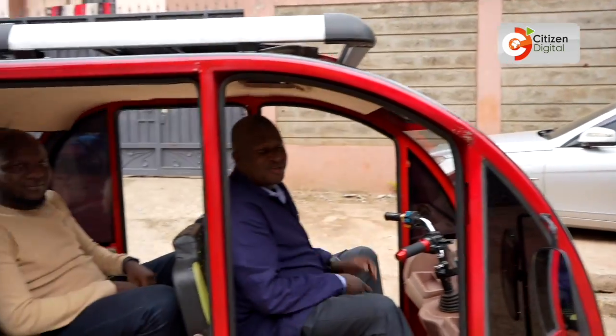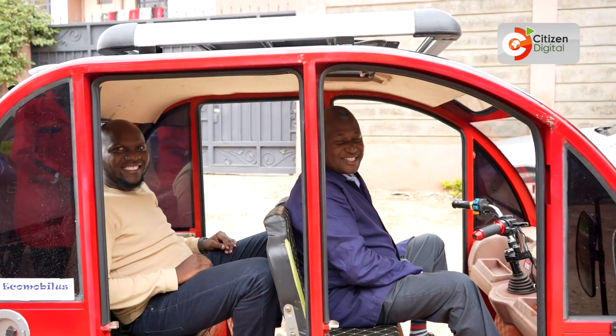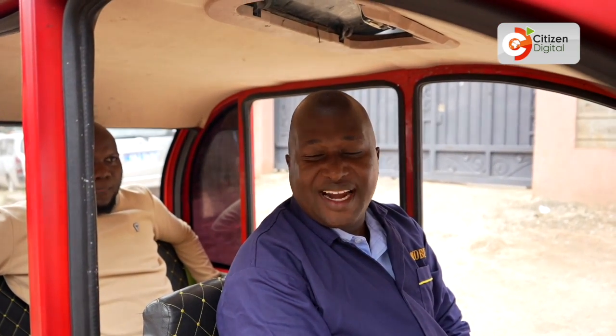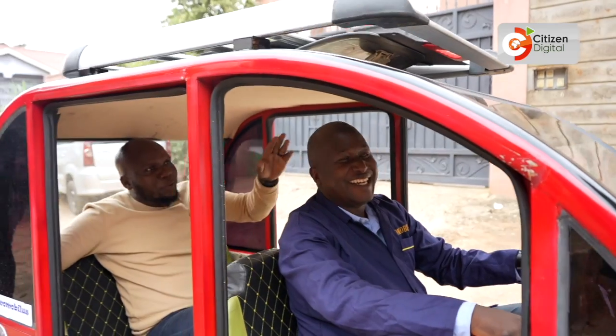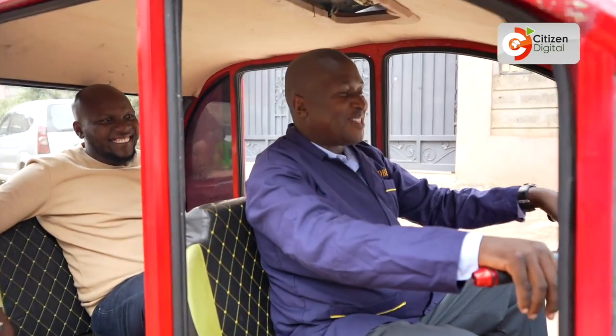We are now heading to the highway. It can carry three passengers, and the weight capacity is up to around 400 kilograms. We have a sunroof, and up there we have our solar panel.